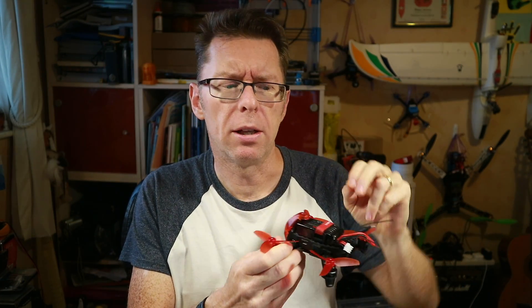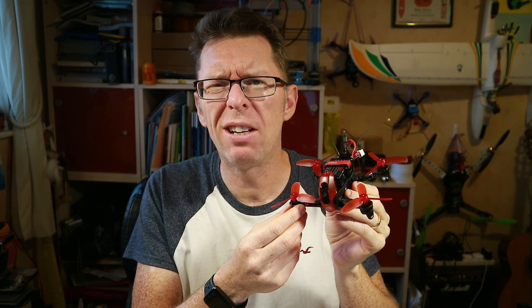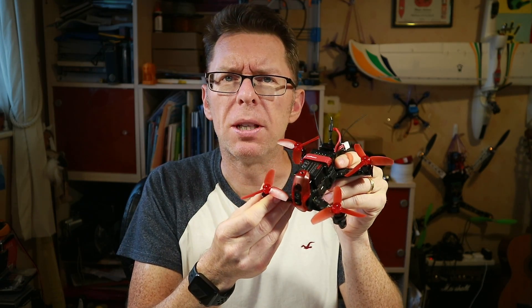Well hello! I reviewed the little Walkera Rodeo 110 just a little while ago and found it to be okay as a beginner package — it had this radio as well — but I felt we could get more out of it.